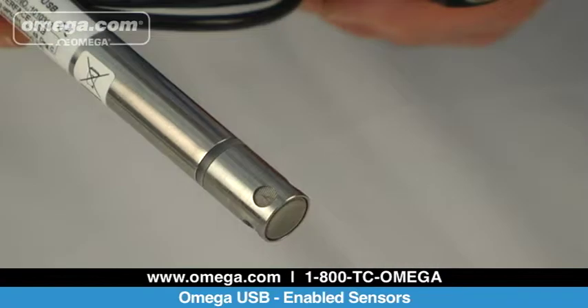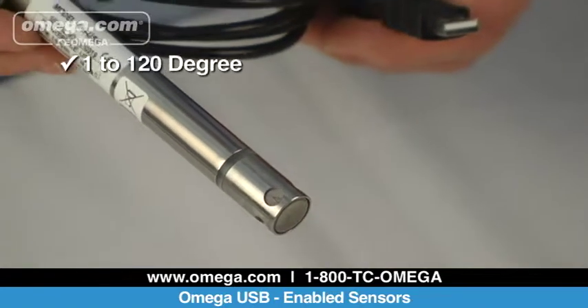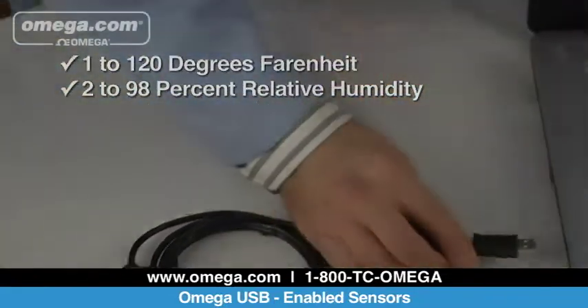The RH-USB humidity temperature sensor with USB connector is ideal for PC server rooms, clean rooms, or other environmentally sensitive areas. The RH-Probe measures ambient temperature from 1 to 120 degrees Fahrenheit and 2 to 98 percent relative humidity. The RH-USB features an optional mounting kit for mounting to any wall or duct.